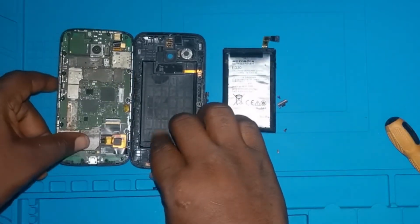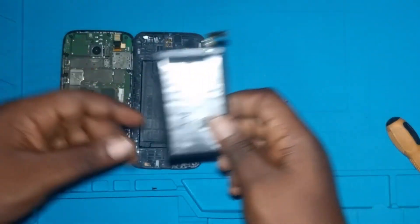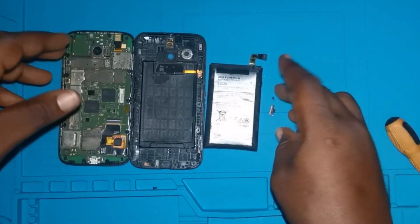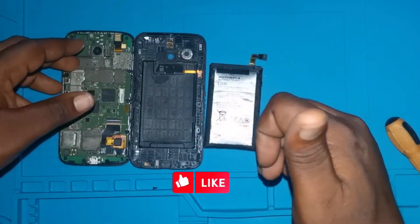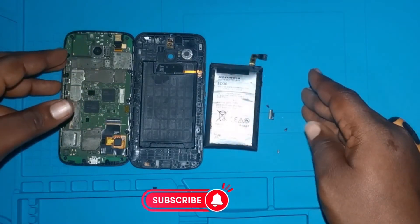This happens to every kind of phone, and I think this should be looked at by the phone manufacturers to ascertain what could be the cause. Thank you for watching — if you like this video, don't forget to click like, share, and subscribe to my channel for more of these videos.